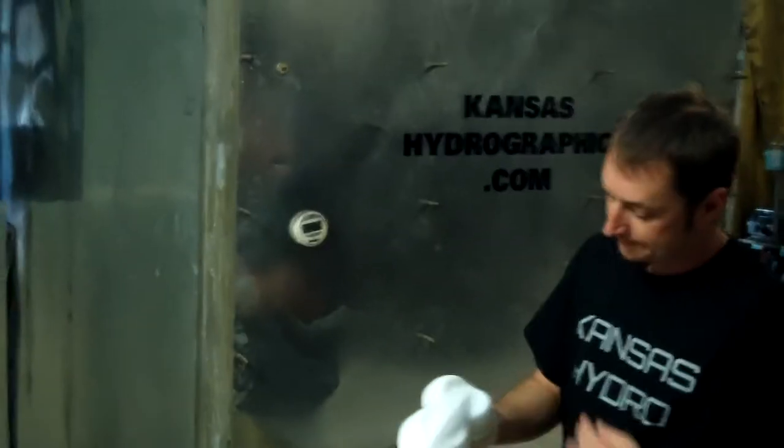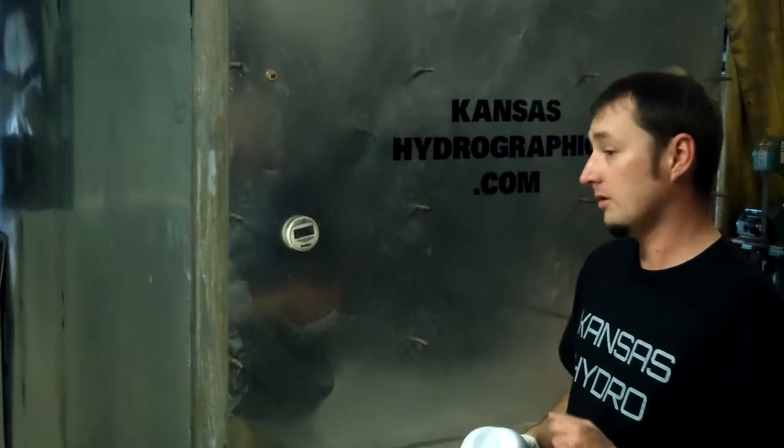Kansas Hydrographics Activator. It's going to be a little bit longer than a 60 second soak time, seeing how I forgot to start the timer.